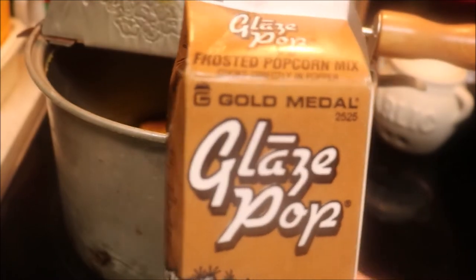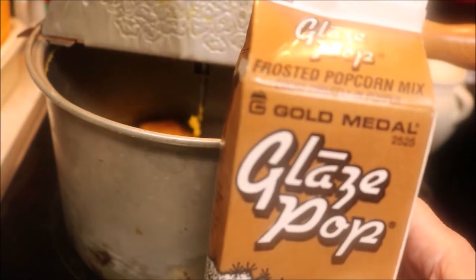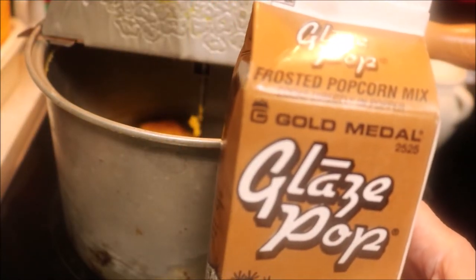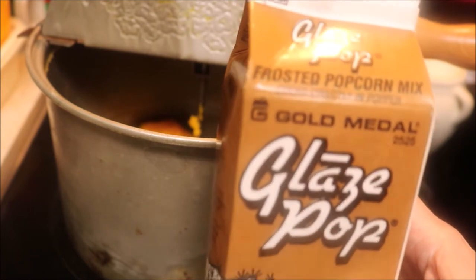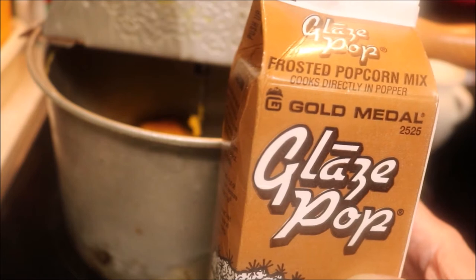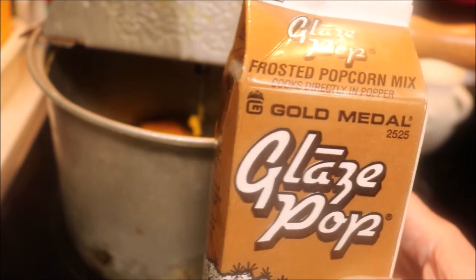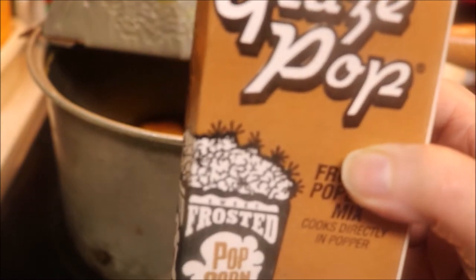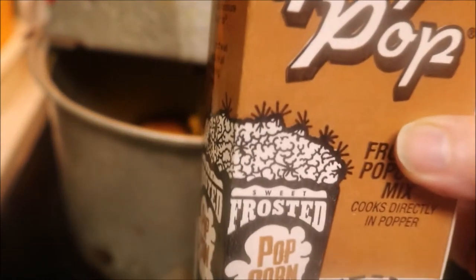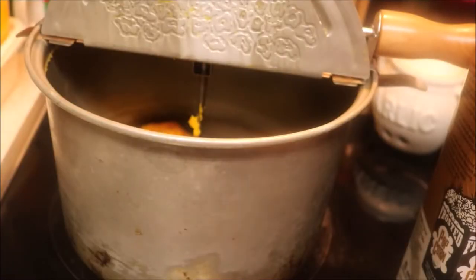So the oil melts, add my popcorn, stir it around a little bit to get the kernels all coated, and then I add an equal amount of glaze — that's three quarters of a cup. You put it on while you're cooking. So to recap: a quarter cup of coconut oil, three quarters of a cup of Orville popcorn, and three quarters of a cup of the glaze. We got the whirly pop on Amazon — Hungry thought it would be a good idea.